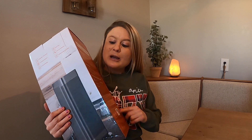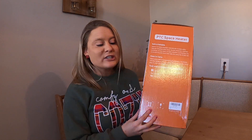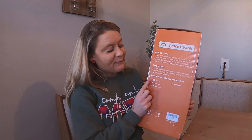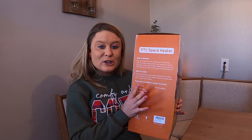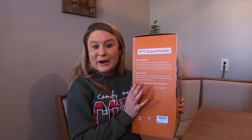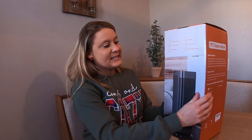I'm so excited for this. I like to have just an extra heater in the house — that way you have extra heat if it gets really, really cold. It has a fan-only mode, which I love because at night we like to have a little bit of sound. So this will be great at nighttime if you just want the fan and not the heat.